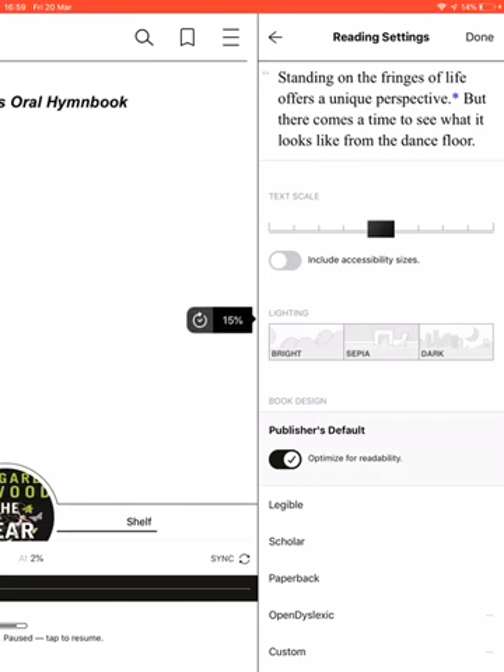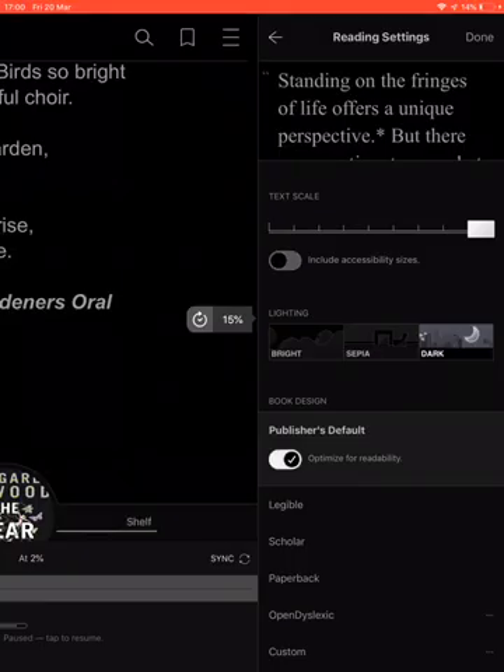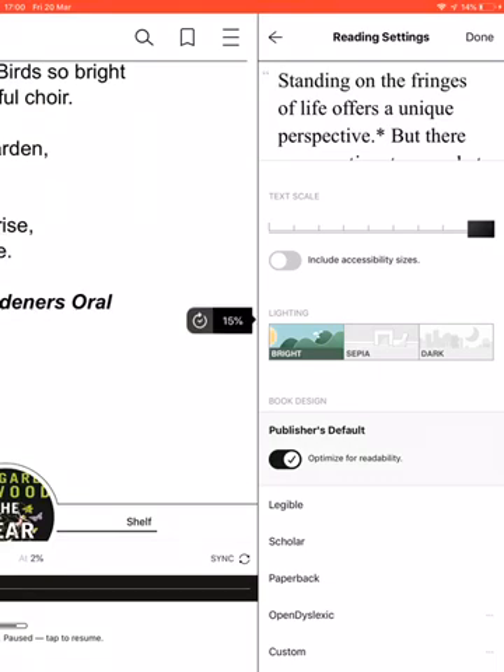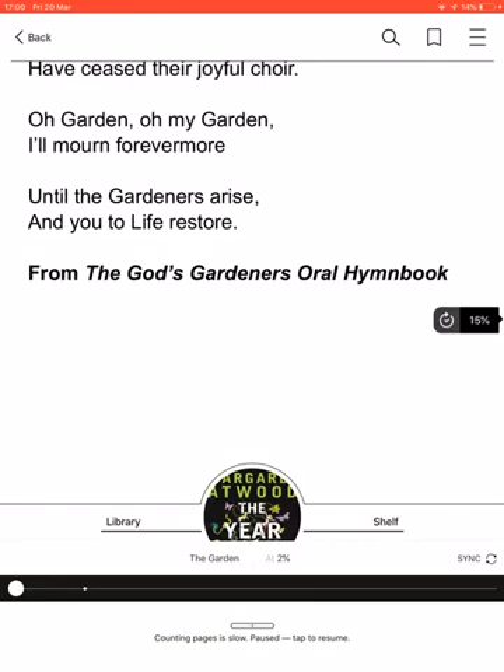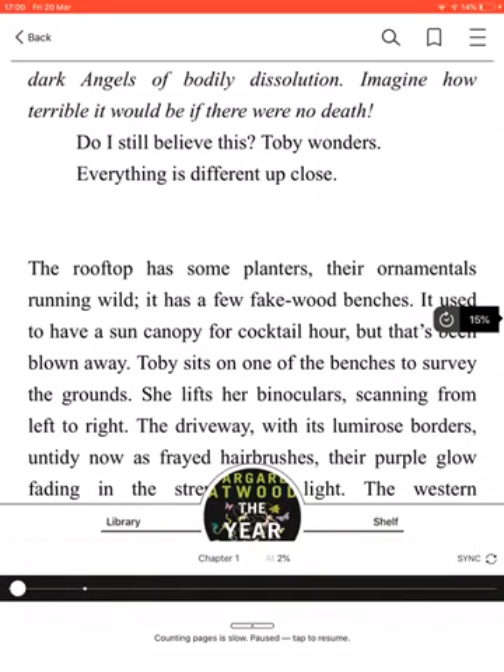In Reading Settings, Text Scale lets you alter the size of the text — drag the black square along to increase it. There's also a Brightness setting: Bright is the default, Sepia makes it darker, and Dark gives black with white writing, so you can find a setting that makes reading easiest for you. Those darker settings are also useful if you're reading at night and don't want to disturb someone with the screen glare. Click Done to close it, then tap in the middle to read.